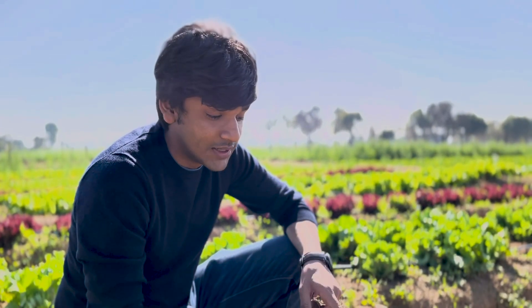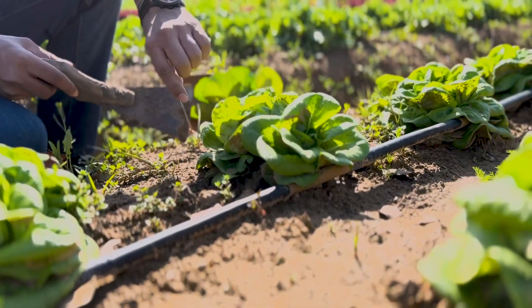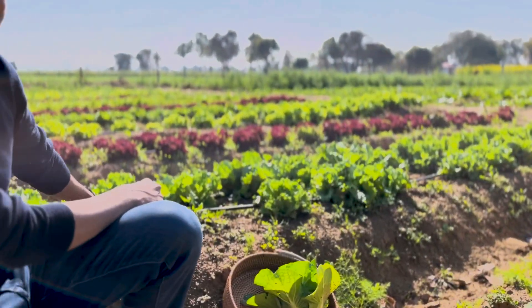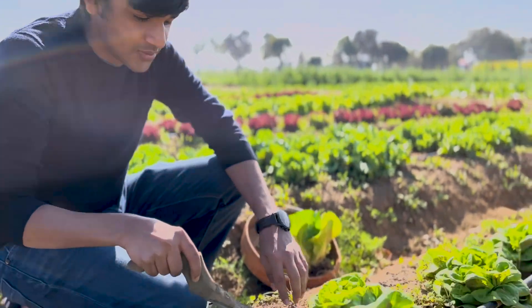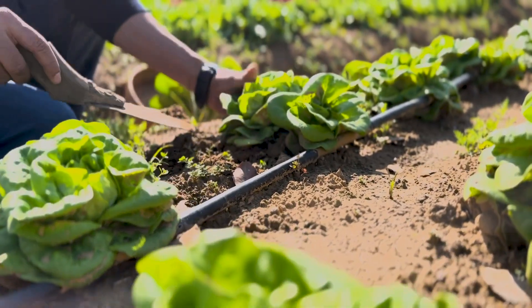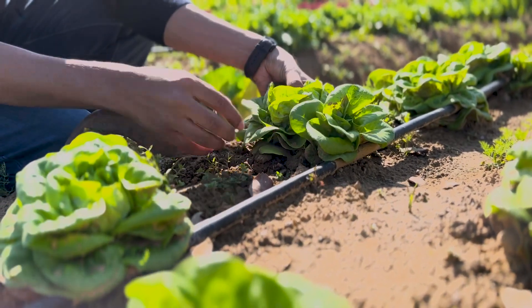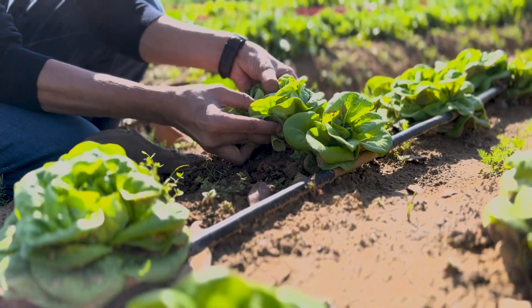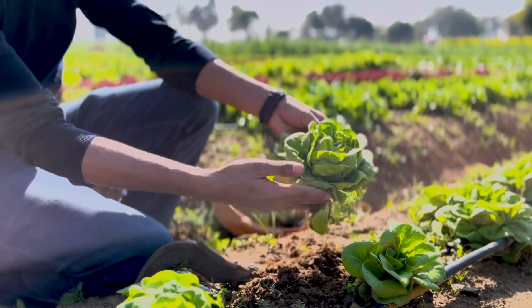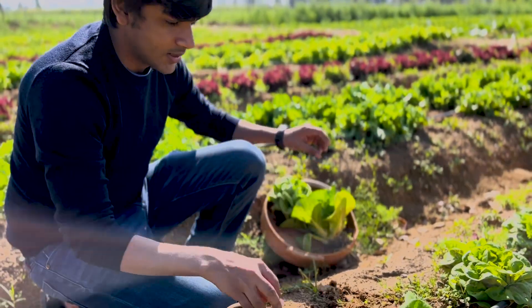Now we're gonna add some lettuce. I think this is butterhead lettuce. As you can see from these leaves, compared to iceberg and leaf lettuce — you can see leaf lettuce here. Buy lettuce.